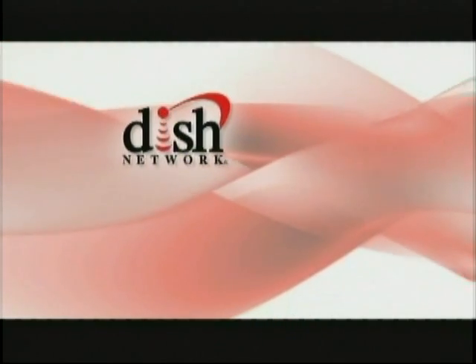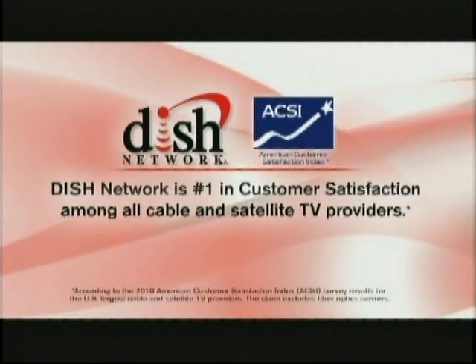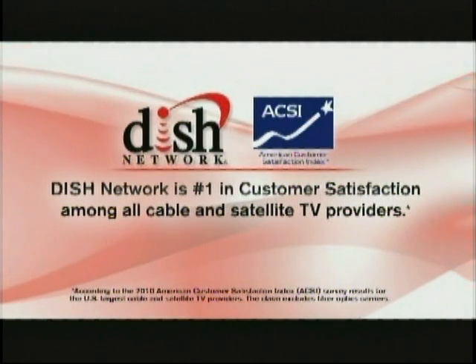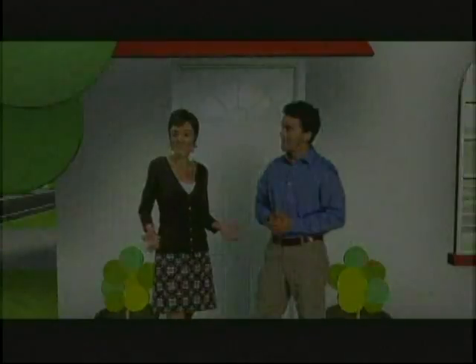Thank you for watching and thank you for choosing Dish Network. Dish Network is committed to providing the best in customer service and satisfaction to our valued customers. At Dish Network, we provide great savings, great television, and great customer service. Welcome to the neighborhood.